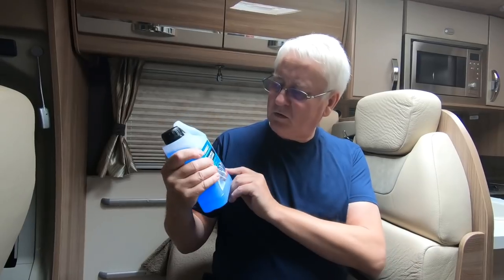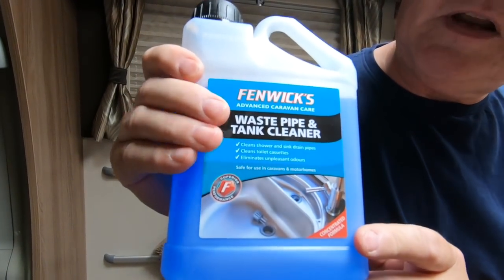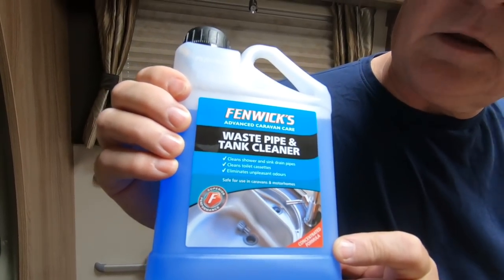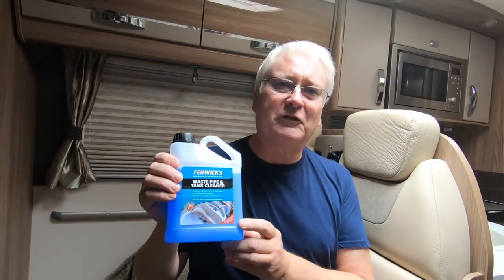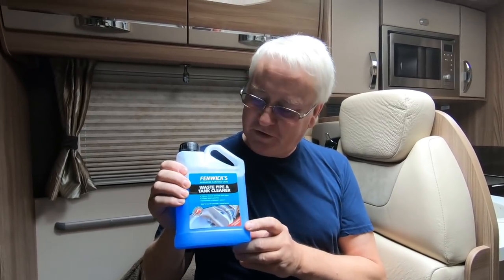Someone recommended this product - I hadn't really seen it before. It's this Fenix waste tank cleaner. Before you all start jumping up and down, I bought this with my own money so it's not a paid promotion. So if this goes horribly wrong or makes no difference, I'm actually going to say so - I'm going to give this a go.